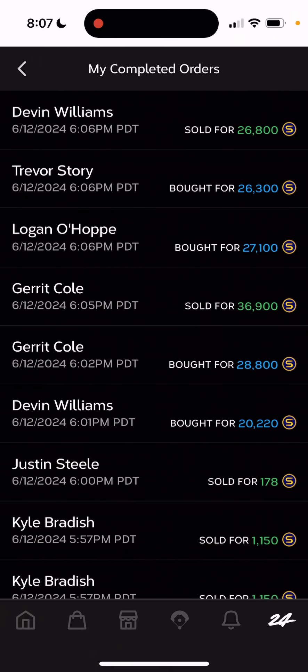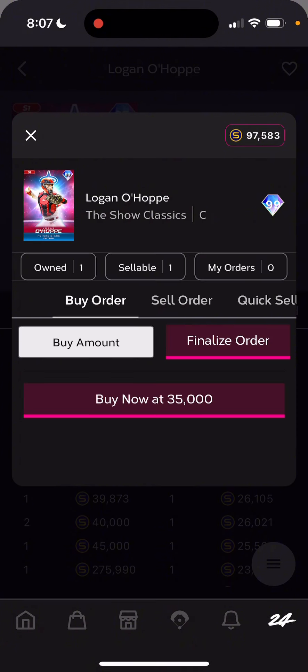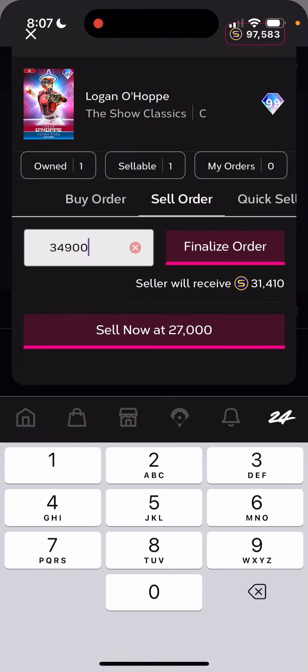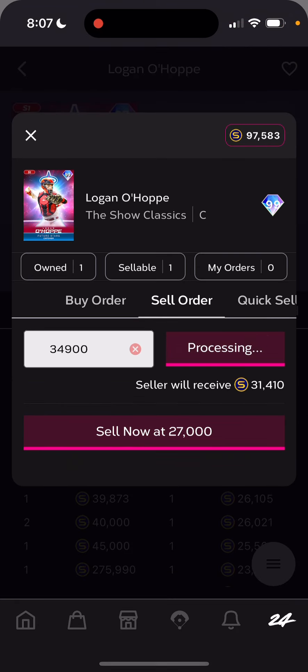I bought Logan O'Hop for $27,100, and I'm going to sell him for $34,900. Off of that, I'm making $4,150 stubs.